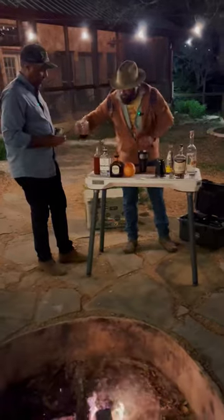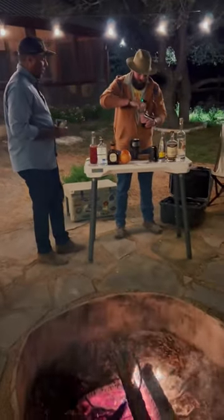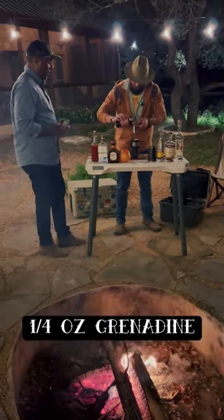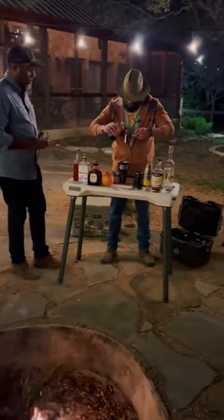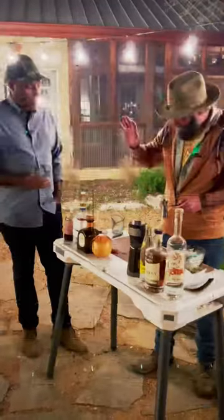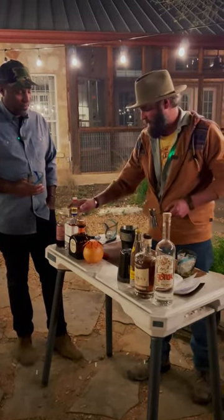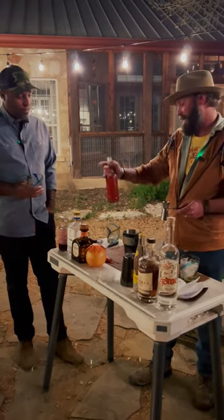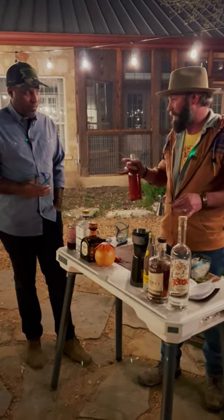We're going to do one quarter ounce of the real grenadine by our friends over at Livern Co — they are a local Austin-based syrup company. When you try something with real grenadine, it's such a game changer in your cocktail. So whenever possible, try to look for it. The guys over at Livern Co just do everything right.